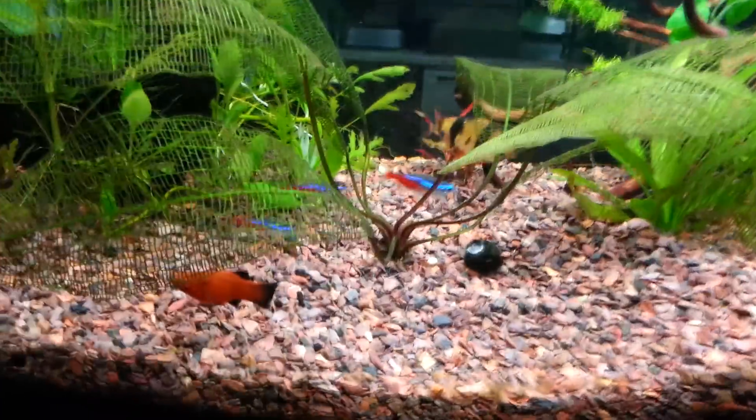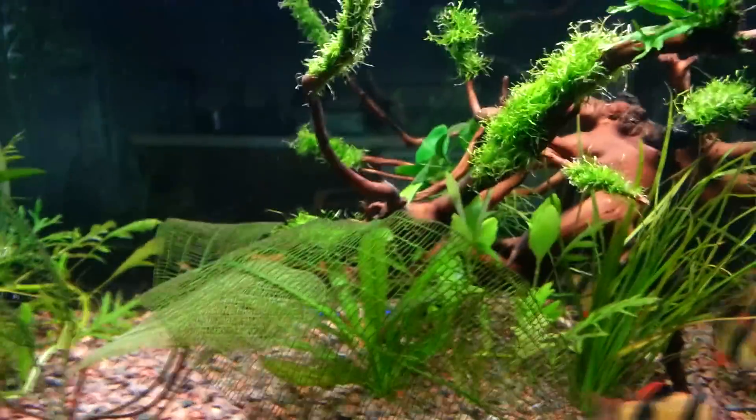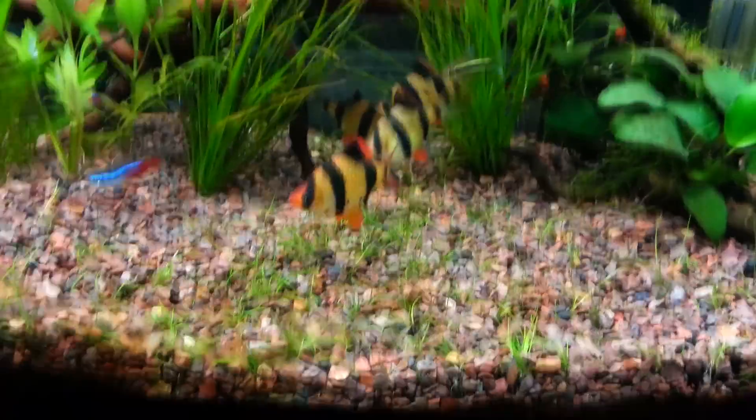For fish, I got three neon tetras, two red platys — one male, one female — three black neon tetras hiding in the back, and five tiger barbs I've had for about a year and a half, almost two years now.